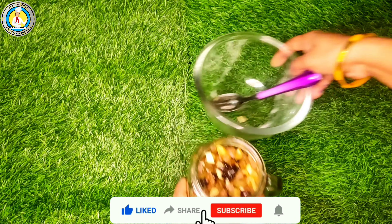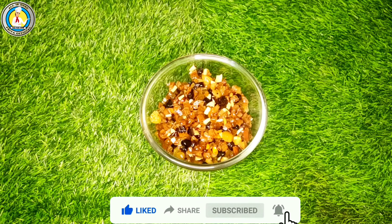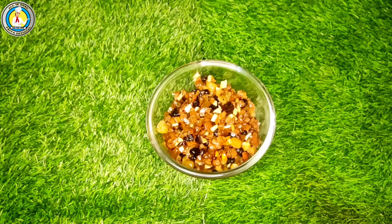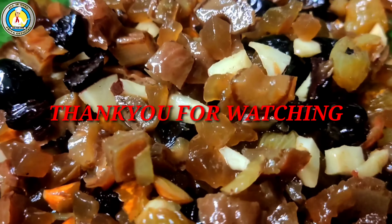Hope you have understood this very well. If you liked the video, don't forget to like and comment, subscribe to the channel, and press the bell icon so that you get notifications of my every video. Thank you for watching, bye!